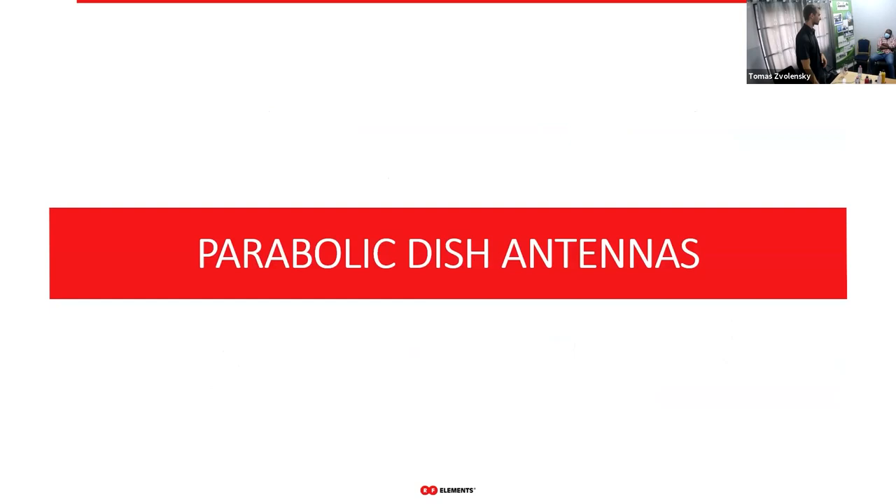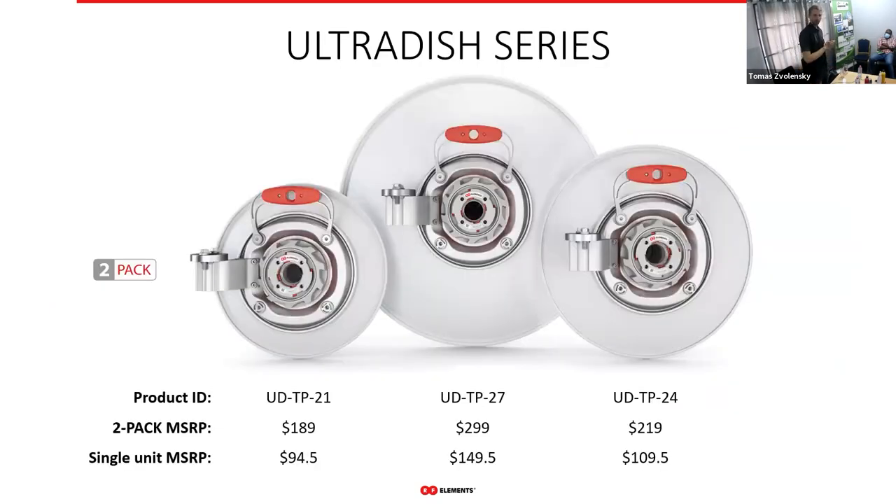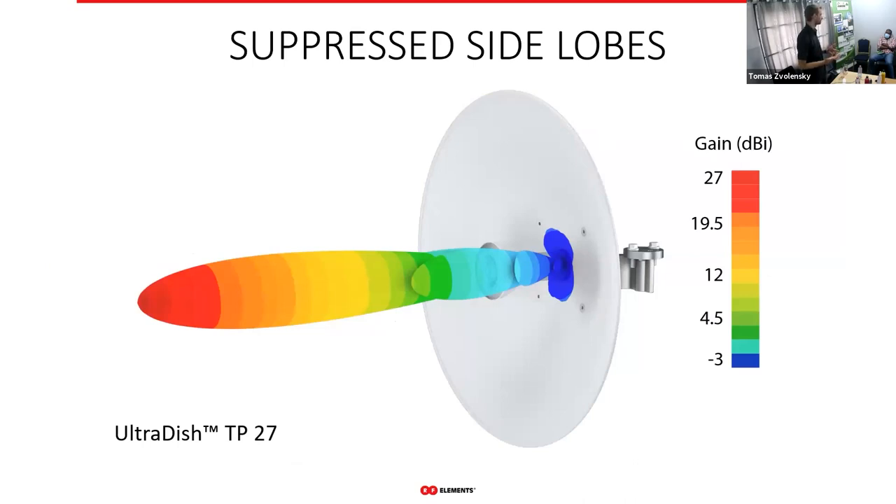We also have a parabolic dish — the UltraDish series — in three models: 21, 24, and 27 dBi gain, coming in dual-pack. They also have twist port. The radiation pattern has been optimized for minimum side lobes. Although physics of parabolic dishes means you can't avoid side lobes completely, our RF engineers invest a great deal of time optimizing these antennas so their side lobe performance is as good as it gets. Check our social channels and communities like WispTalk to see how people rate their performance.